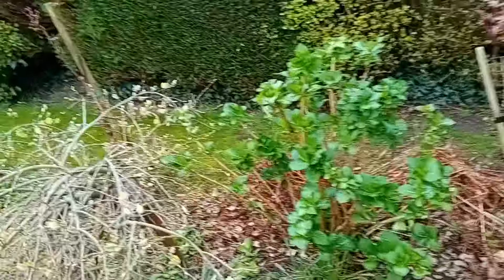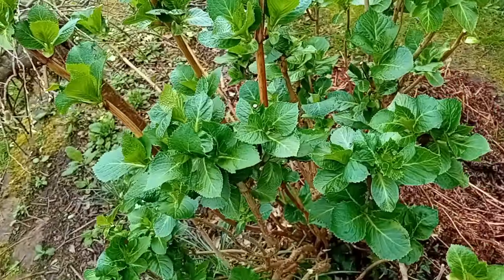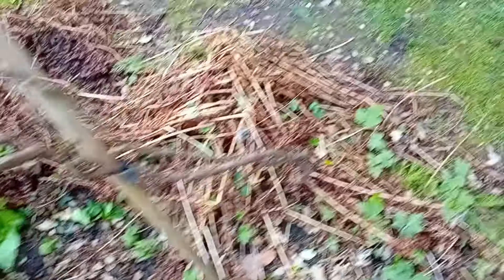I think that's about done. I might go over it again and take a bit more out. That's what you're looking for — all those buds that are left are flower buds.